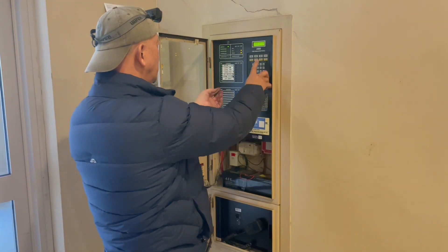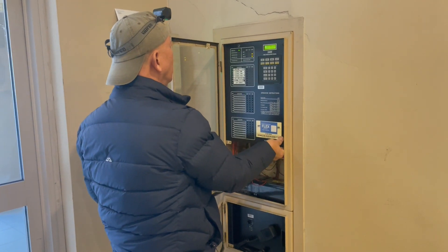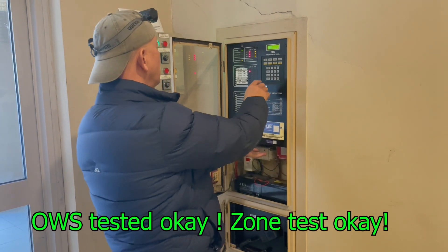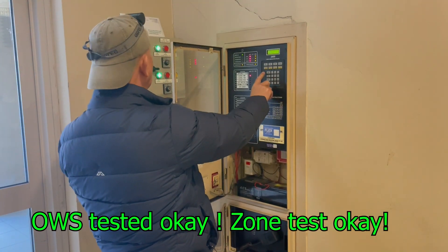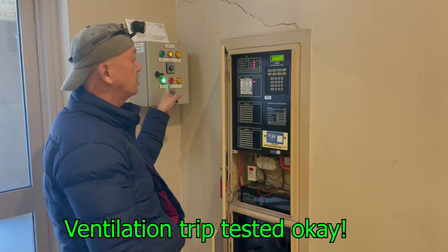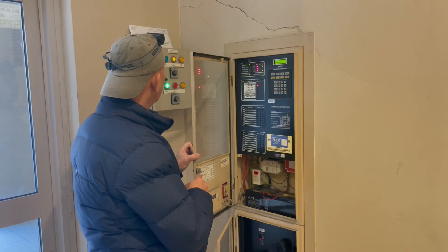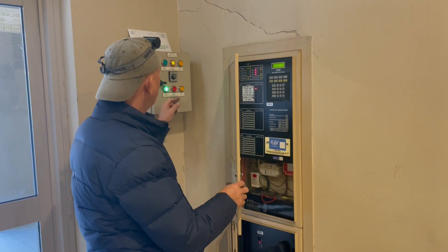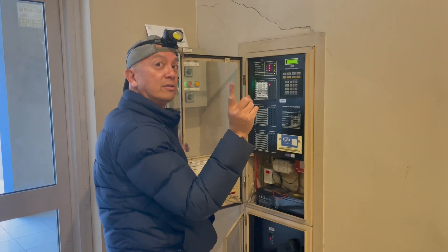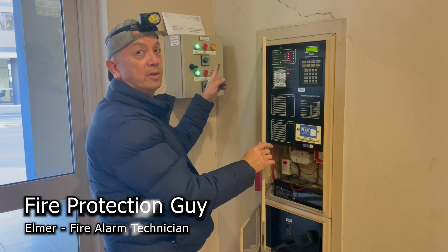First we're going to isolate the bell and then do an alarm test — enter. Zone one is activating, good. We're going to trigger this one and see if it's operating. It's okay — it's at the base, so that means it's working. I can hear it. It's isolating, then it goes back to normal. Reset, hold, enter. Alarm test, two, enter. You need to test each zone one by one.